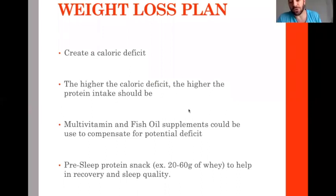Sometimes because you drop calories so much, multivitamin and fish oil supplements could be useful to ensure essential fatty acids and vitamins and minerals. Also, one nutritional technique I really like to increase recovery is the pre-sleep protein snack — taking protein from food or protein powder like whey, 20 to 60 grams depending on body size, 30 minutes before going to bed.